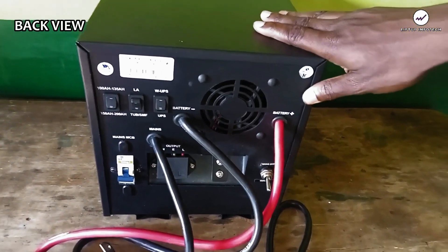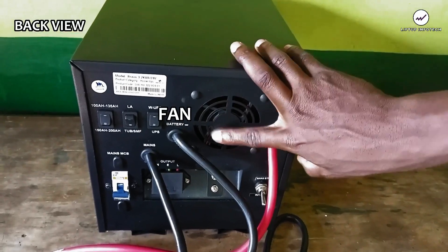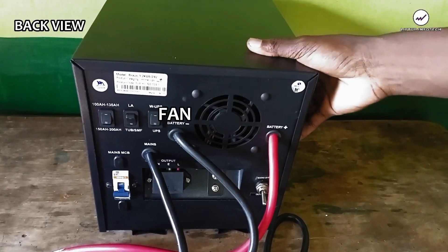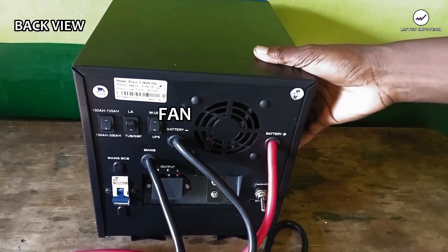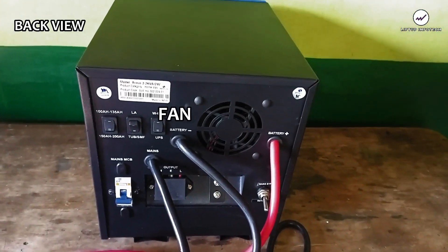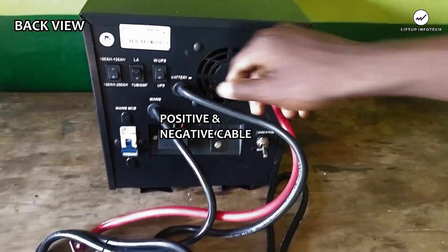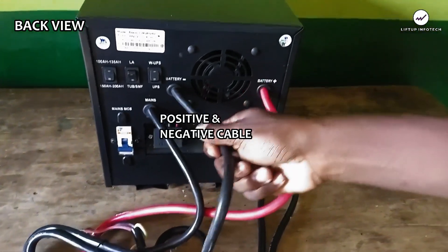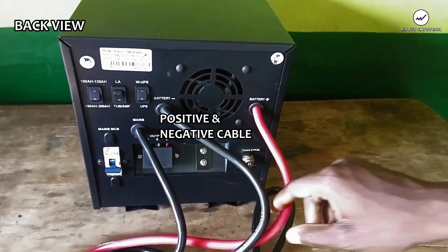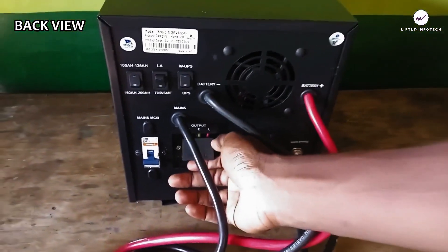Let's go to the back of this inverter. Firstly, this is the fan which cools the inverter — it blows heat out from the transformer and the main board inside the inverter, because when the inverter is working it generates heat and the fan prevents overheating. We also have the positive cable which connects to the battery, and the negative cable. Both cables connect directly to your battery terminals and transfer voltage and current from the battery into the inverter.